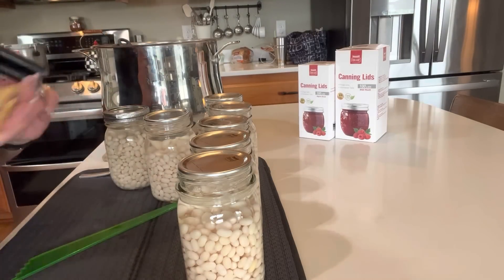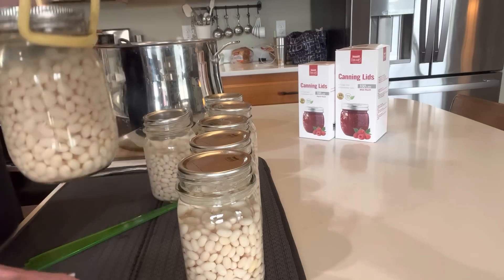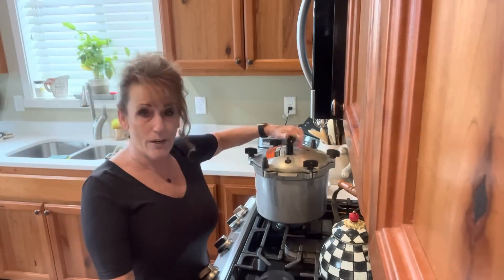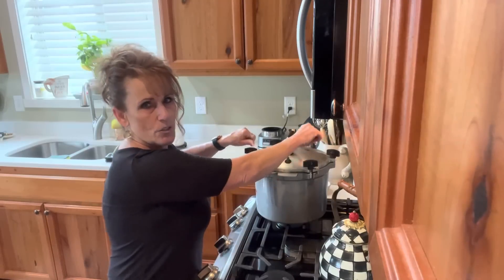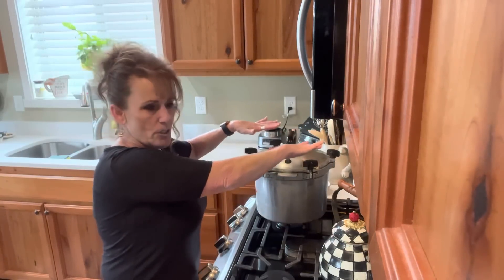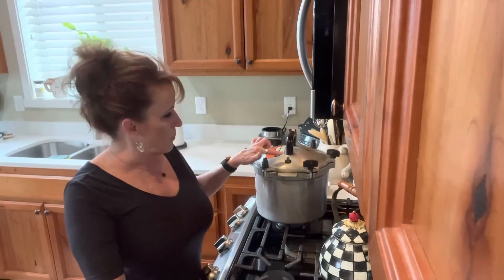Finger tight — that's it, just a real quick finger-tip tight. Look at those beauties — those are going to be delicious! I put all seven jars in the canner across from each other, then tighten after they're all in place. You put them slightly snug, then go to the next one, the next one, and then tighten them all down to get an even space.